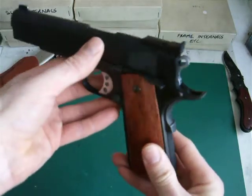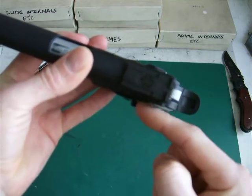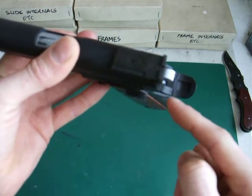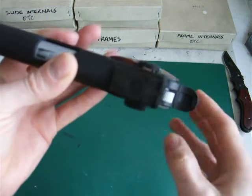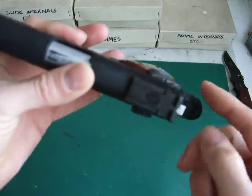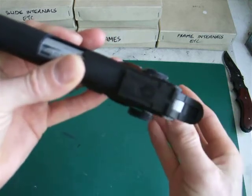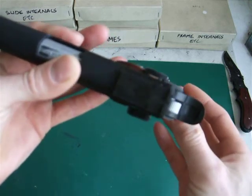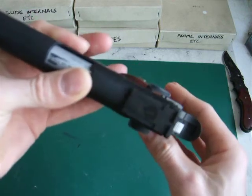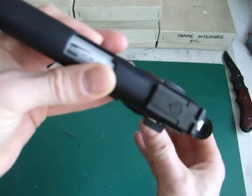The only things I really did custom-wise were the ambi safeties. I had to grind the back edge down of the Kings-type, which is the one fitted to the standard MEU that Tokyo Marui produces. The other side I also had to grind down to get it to look like the real steel Les Baer type — which, if you go online to any Les Baer site, you'll see is identical to what I've done.